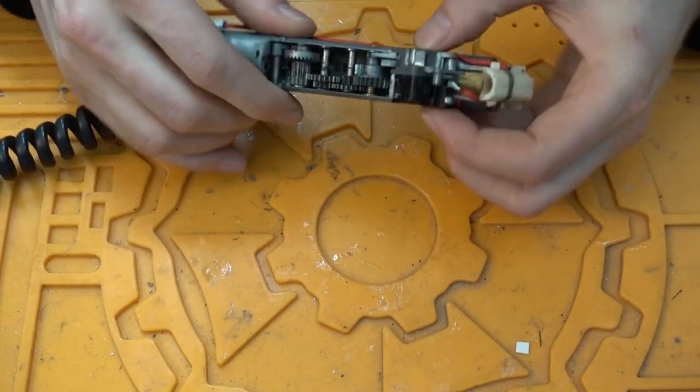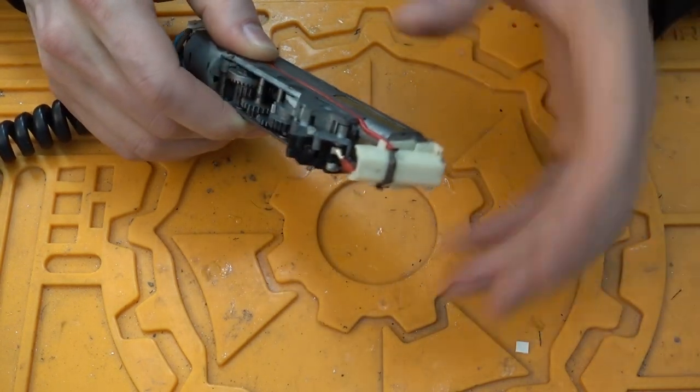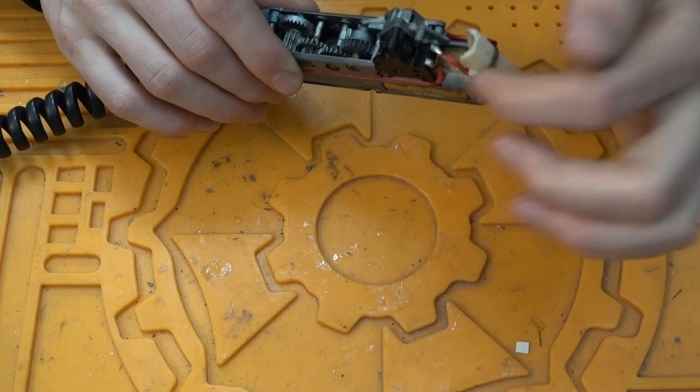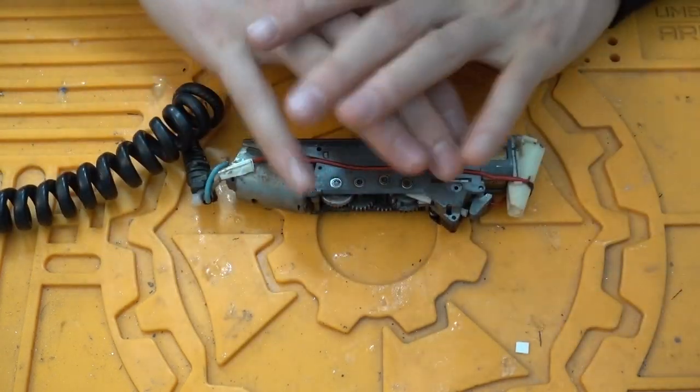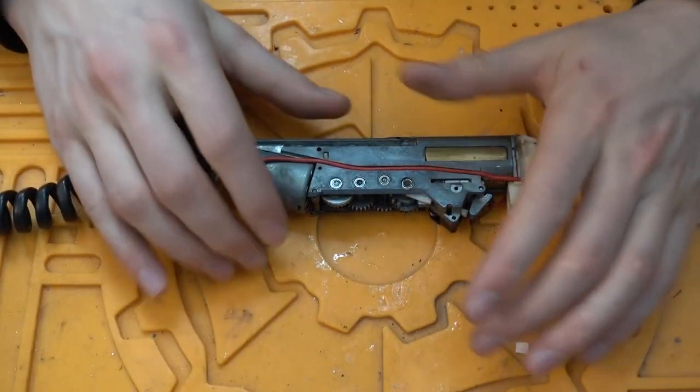When you disassemble your AEP, you will have two wires coming from here to the actual battery connector. You can use your soldering tool and get rid of the whole thing — you can actually remove all the wires from the gearbox. All the wires you see, take the soldering tool and take them off, because you have to redo it completely in a different way.